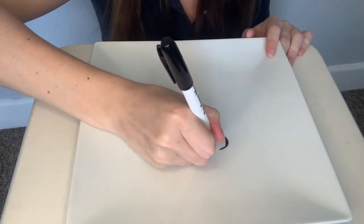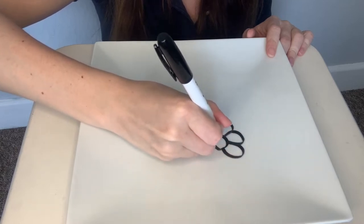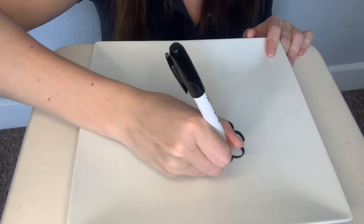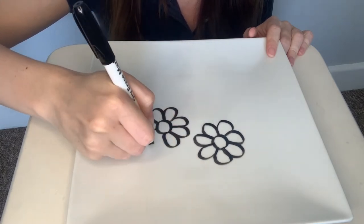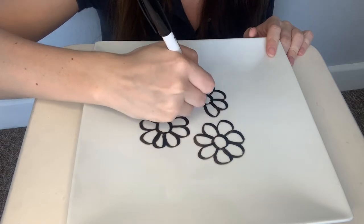This works because whiteboard markers use oily silicone polymers in them, so they are less sticky than regular ink, and therefore they can be easily unstuck from the plate with water. Another reason this works is because the ink doesn't dissolve in water, so when it's unstuck the ink stays together, keeping your drawing intact.